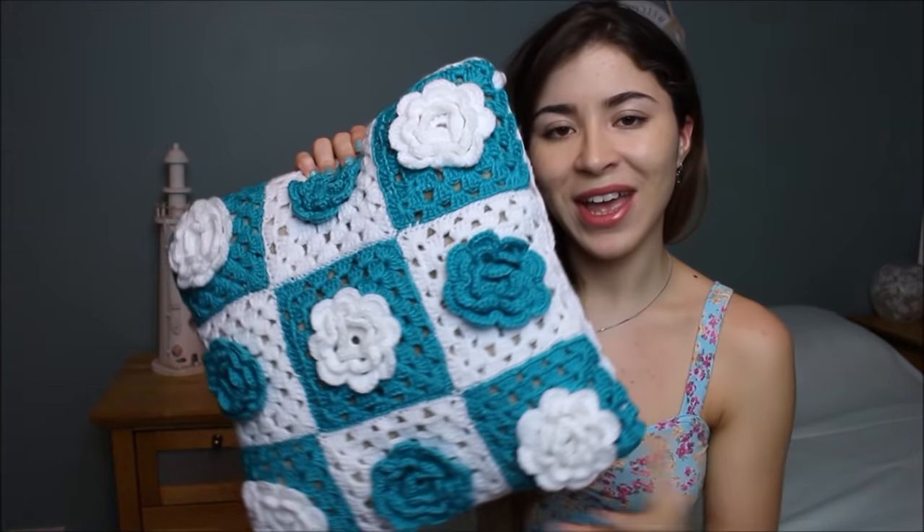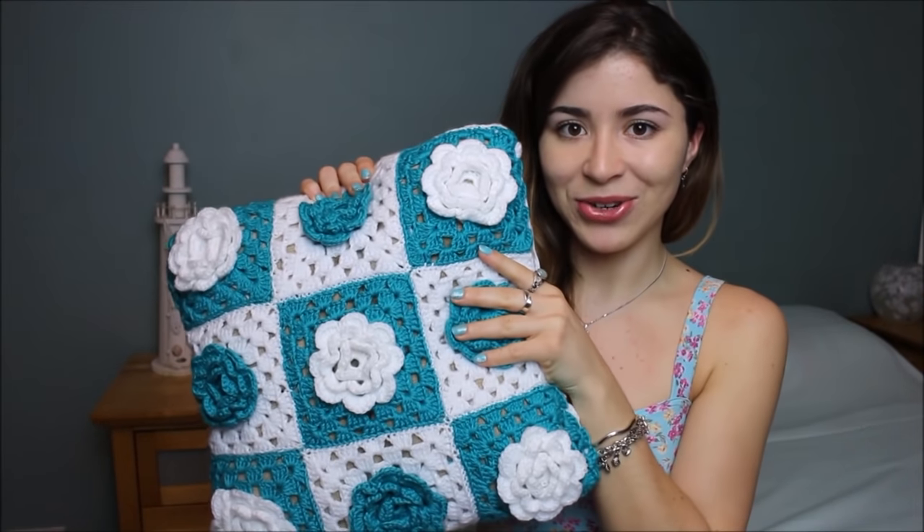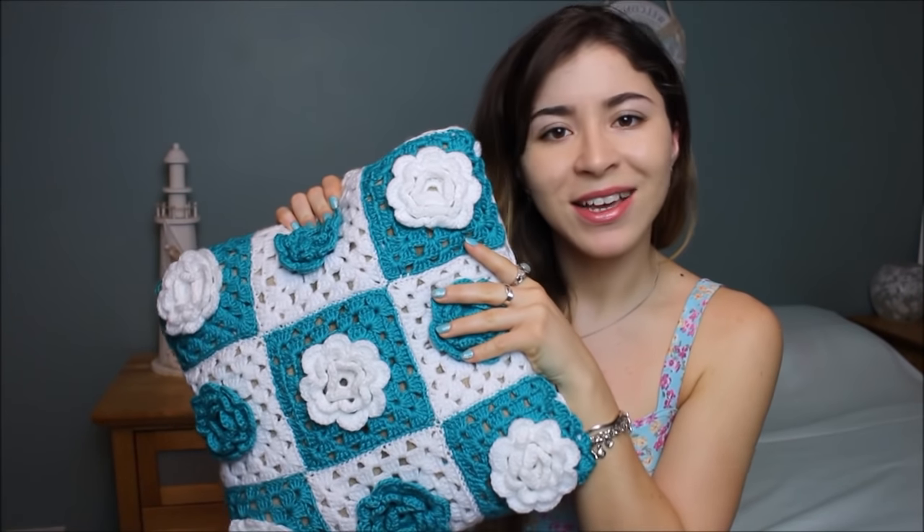Hi guys, welcome back to my channel. My name is Bruna, and in today's video I have a tutorial for you guys on this crochet cushion cover. I really hope you guys enjoy as much as I did, so let's get started.